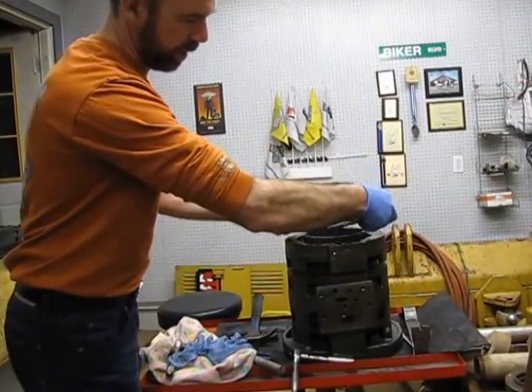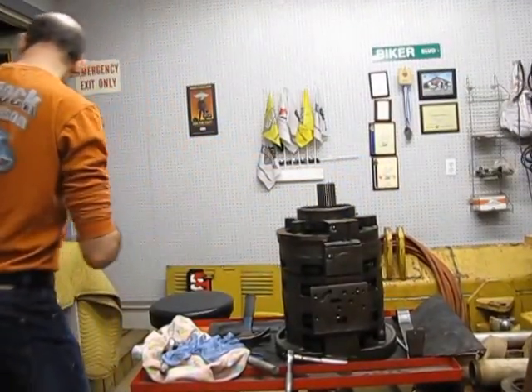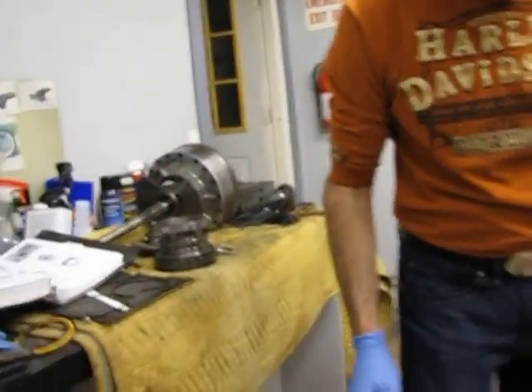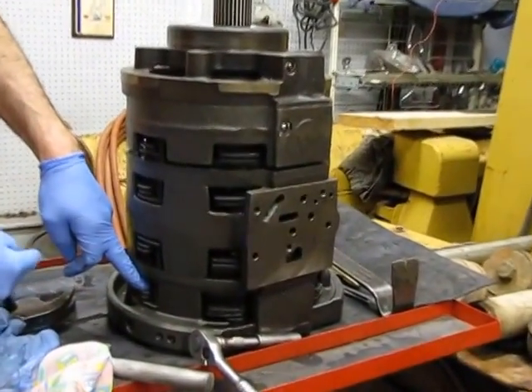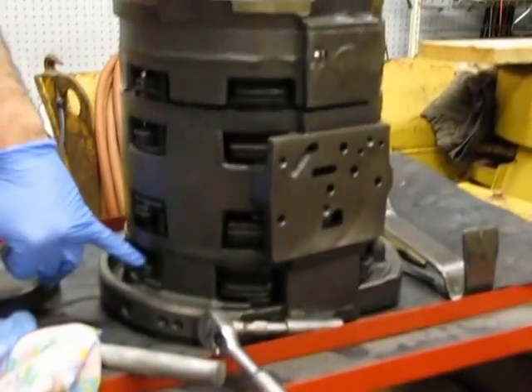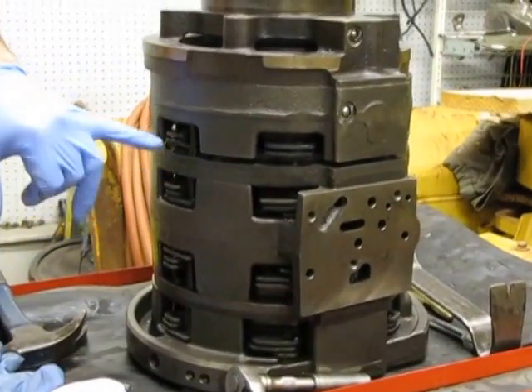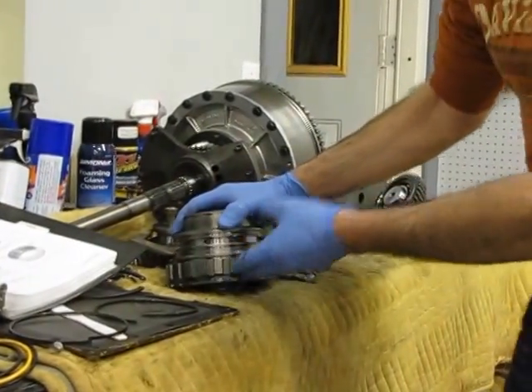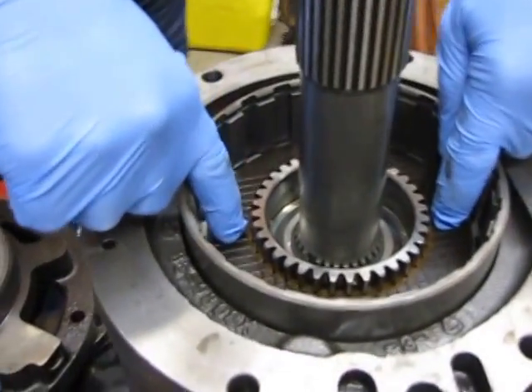This hub here goes on top. This over here is what gives me first gear. The end that mates up to the torque converter is on this end. So: the torque converter is here, then your forward clutches, your reverse clutches, your third gear clutches, your second gear clutches, and then your first gear clutches are here — if you look down inside, these are the clutches for first gear right here.